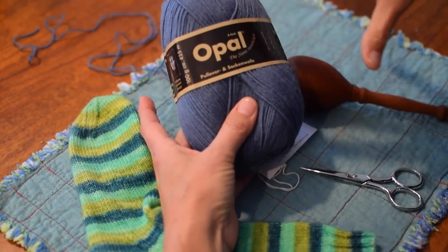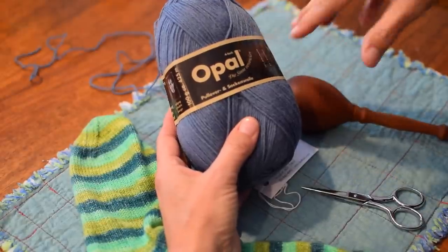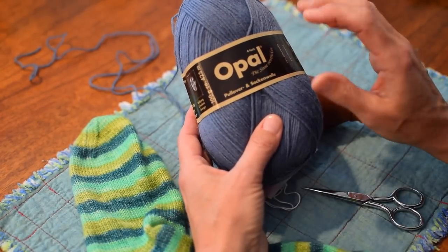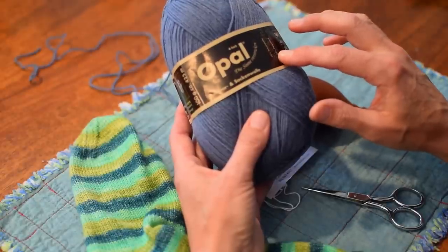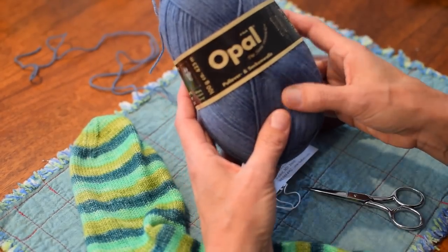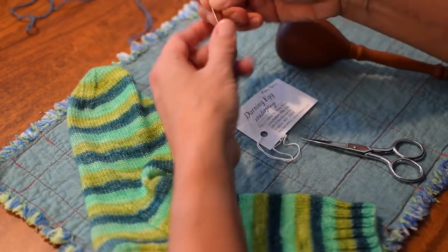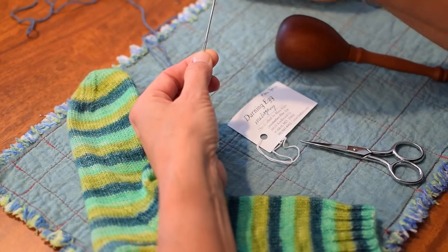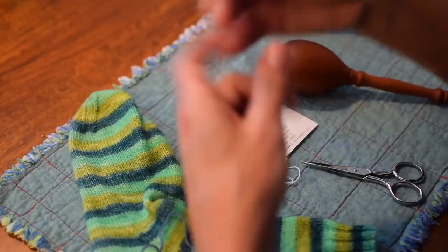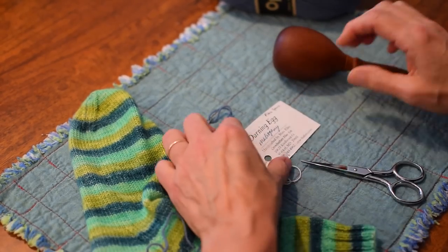It's great to have these Opal solids. I have a whole bunch of them and I love having them for things like darning socks or adding in a heel. If you just collect some solid, very sturdy sock yarn — this one has 75% wool and 25% nylon — I wouldn't use anything that's not pretty durable for darning, because you want it to last a long time. You also just need a yarn needle. This is a finer one than the bigger chunkier yarn needles, and I like to use that on sock yarn because it's a little bit easier to control.